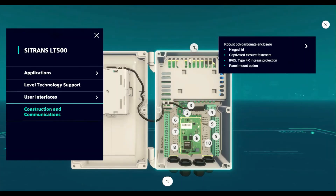Now let's take a look at what's happening inside the Citrans LT500. The hinge lid opens and the fasteners are captivated on the lid so they don't get lost. The enclosure is IP65 and Type 4X rated, and there is also a panel mount option available.